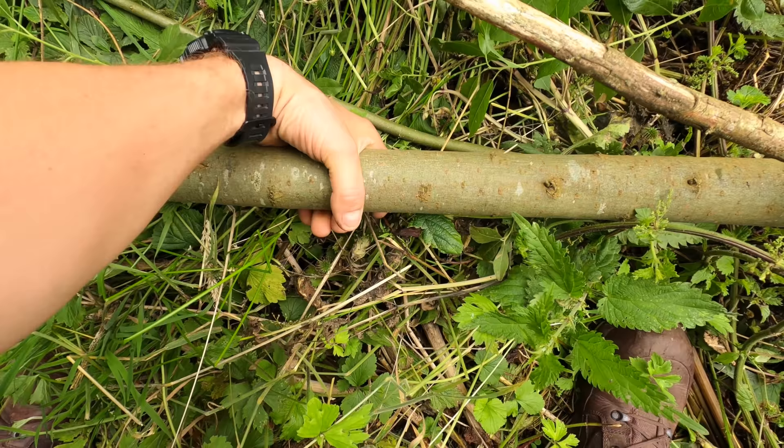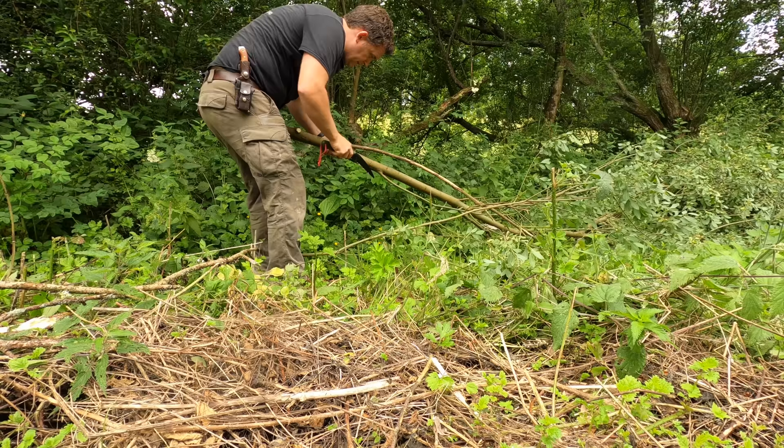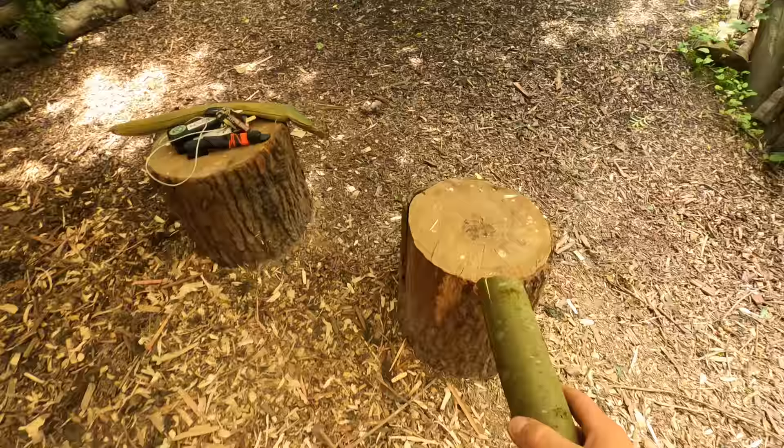I'm looking for something from here to about here, which is pretty much that unit of measure I spoke about — from my watch to my elbow. Let's get these branches out the way. That's a good straight piece. I think that's going to make a great spoon.